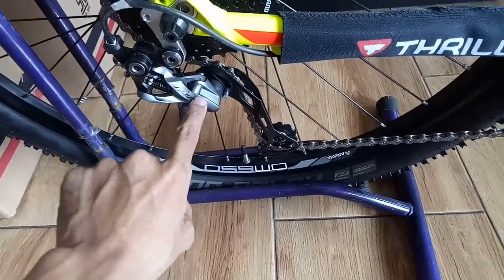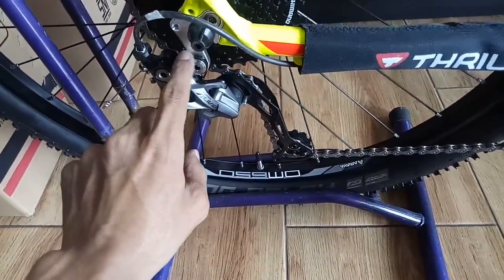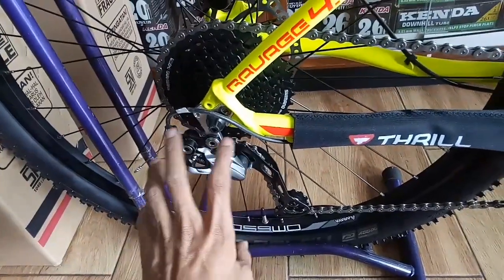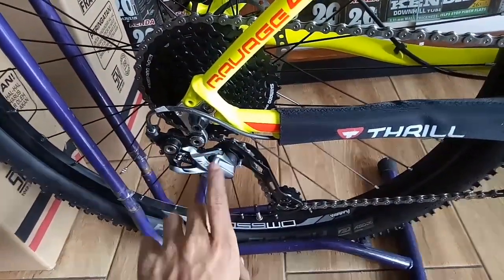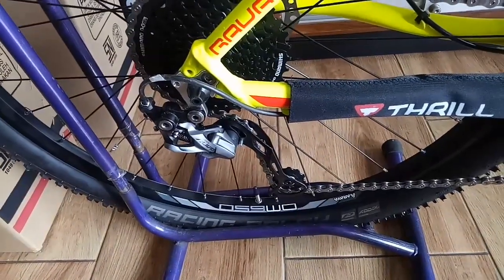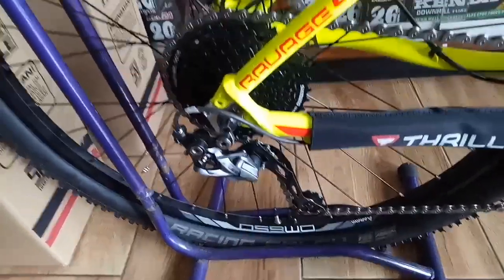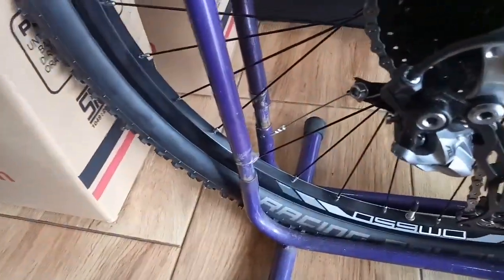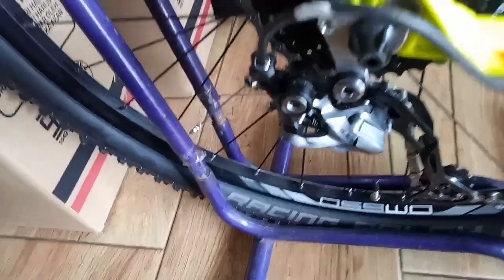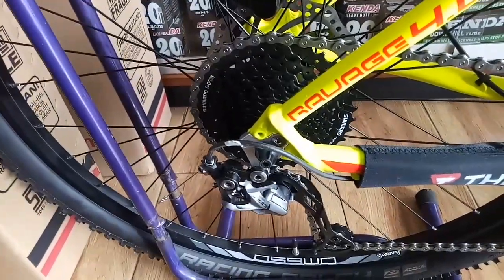Ini RD-nya Alivio juga, sudah shadow ya. Ini sudah shadow, jadi berbeda dengan yang lama. Kalau yang ini sudah shadow, ini lebih bagus dan lebih kuat. Sprocket-nya juga pake Shimano 9 speed ya teman-teman.